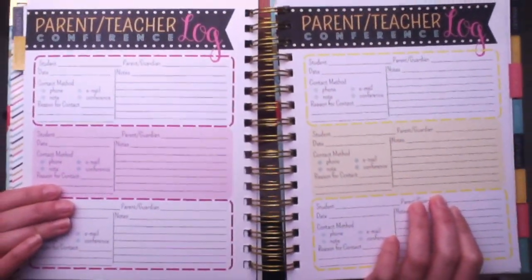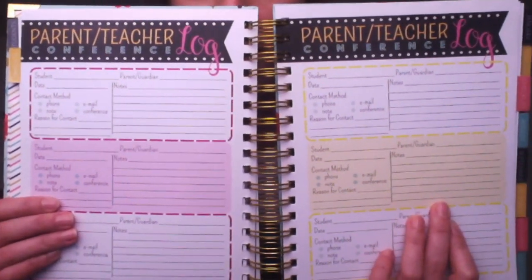The next tab is the Parents tab. It has a parent-teacher conference log — I'd probably use it for those random conferences in the middle of the year rather than the assigned ones. There are several pages of that; in fact, that's all there is in that section. It's basically a way to keep track of parent-teacher communication.